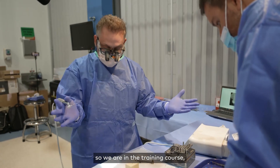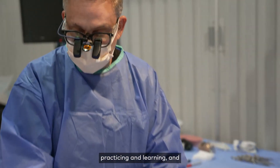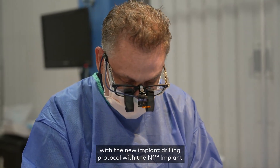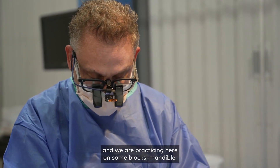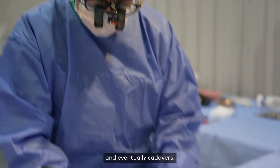We're in the training course practicing and learning and getting some hands-on experience with the new implant drilling protocol and the N1 implant. We're practicing here in some blocks and mandible and eventually cadavers.